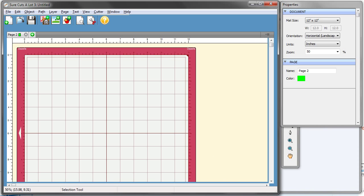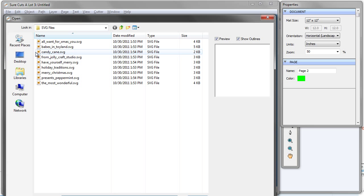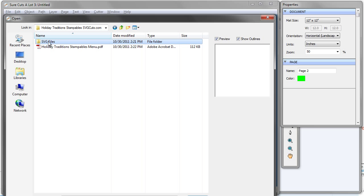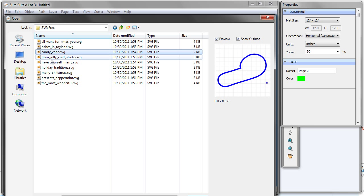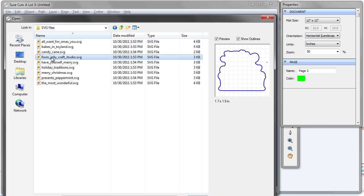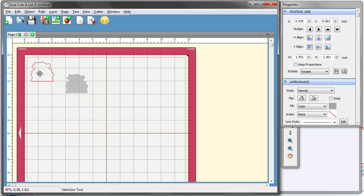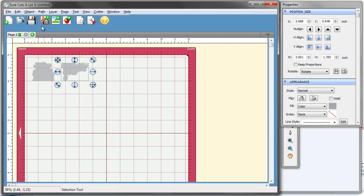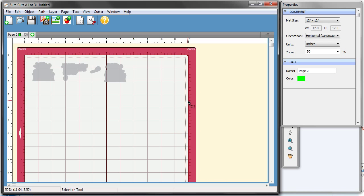I've got Sure Cuts A Lot 3 open here, and today we're using the Boss Cut Gazelle to cut out my stampables. Just like you're used to with our SVG files, you're going to click the Import SVG button, and we're going to locate the Holiday Tradition Stampables. Here are the SVG files, and in the preview box on the right you'll see those are the actual stampables. We're going to import it, open it up, and place it on our mat just like we would any other shape. Add whatever stampables you want to your mat, hit Cut, and we'll show you how everything goes together.